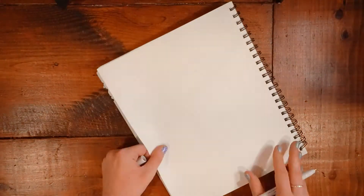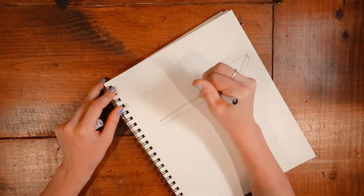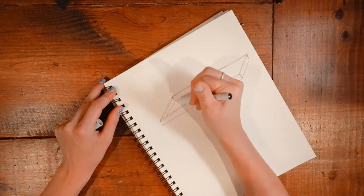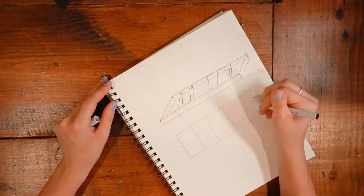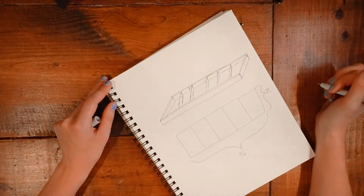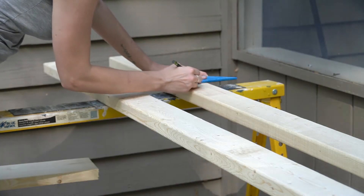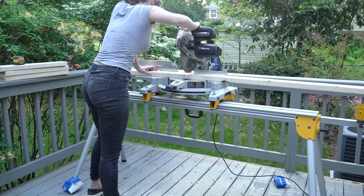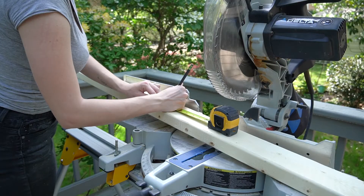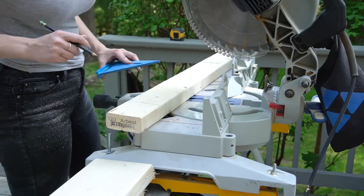Next up was building the frame for this couch. I wanted it to be extra long to fill the space, create as much seating as possible, and also because this is a daybed and I'm tall. After a bit more sanding, I took two 2x4s and cut them down to 96 inches. Then taking a few more 2x4s, I cut those down into eight pieces at 29 inches long.